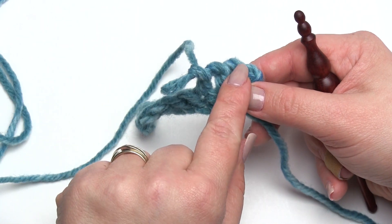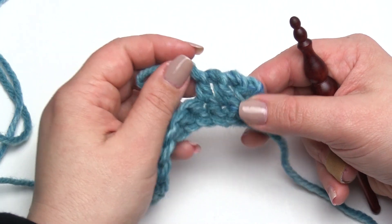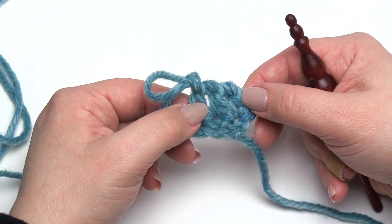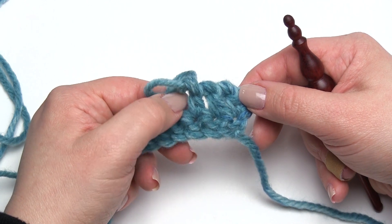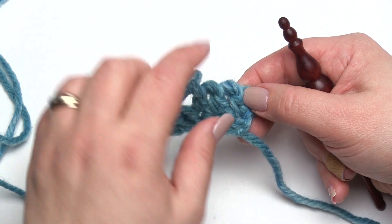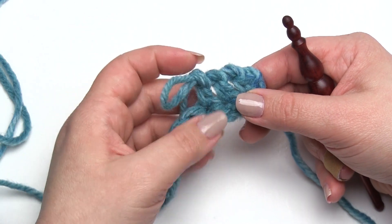The effect you get is sort of like a reverse single crochet, also known as the crab stitch. That stitch is of course usually worked with single crochet, and if you want to make a twisted single crochet I do have another video for that which I will link. But for the double crochet, you can get that reverse look in a taller stitch, which is really handy.